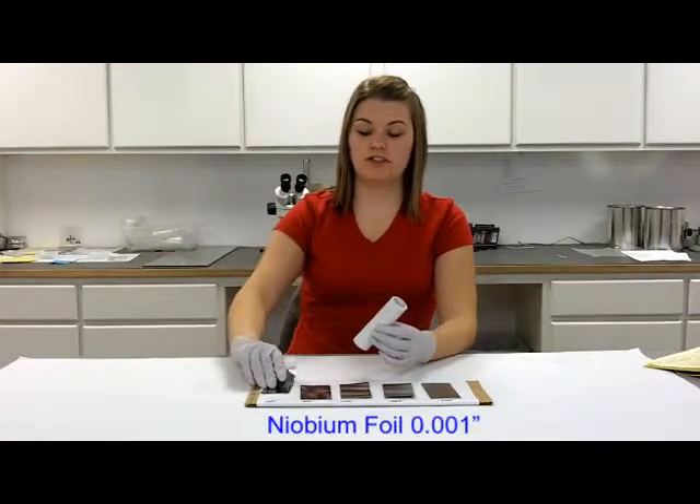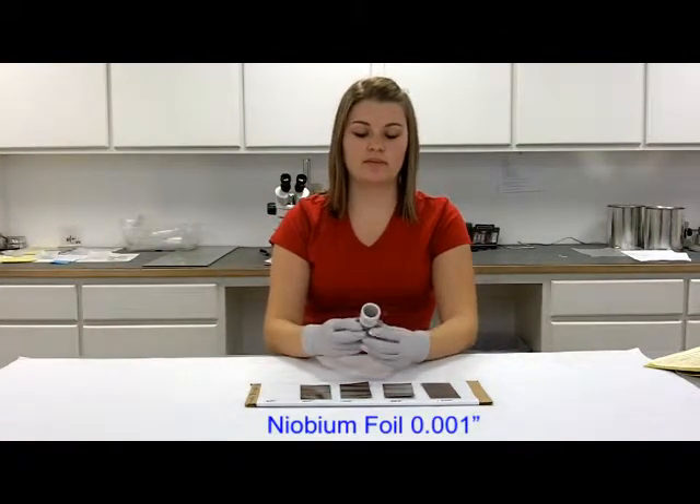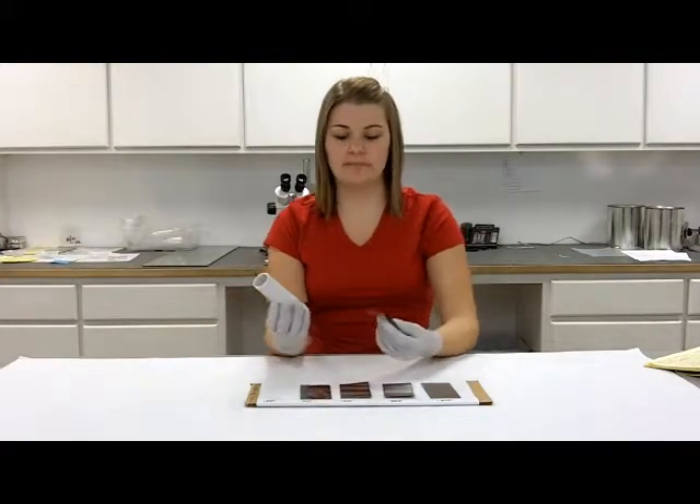So now to bend each foil around the tube: 1,000ths bends around quite easily, but doesn't really hold that bent shape.